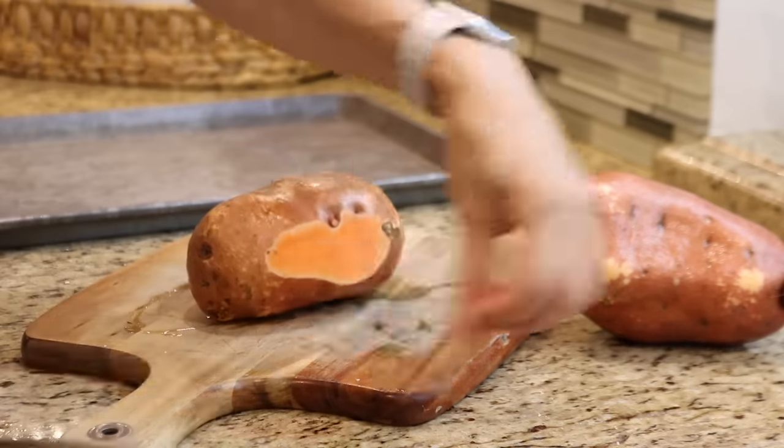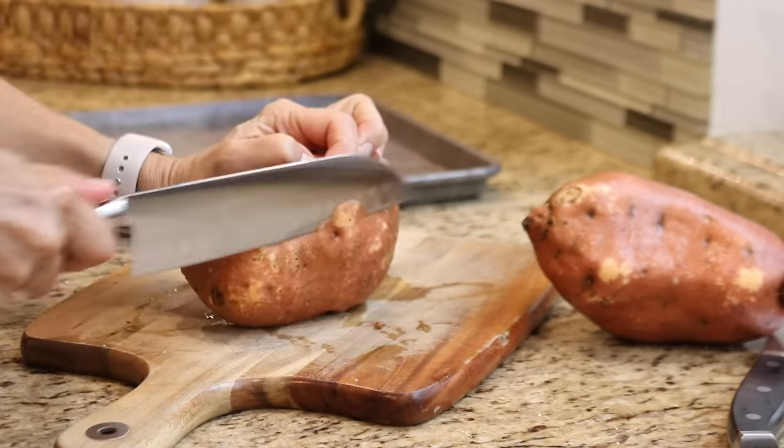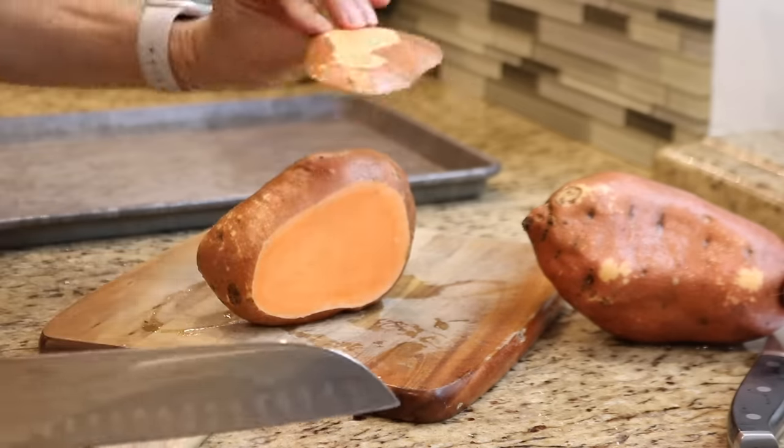Before I start slicing the sweet potato, I need to cut a piece from one side so that it doesn't roll around on the cutting board. And then I try to make thin, even slices about a quarter inch thick.